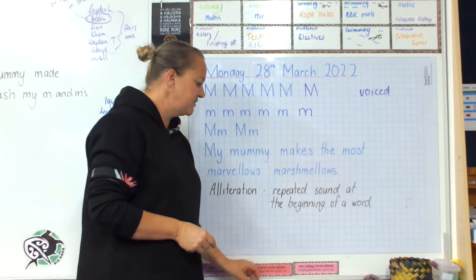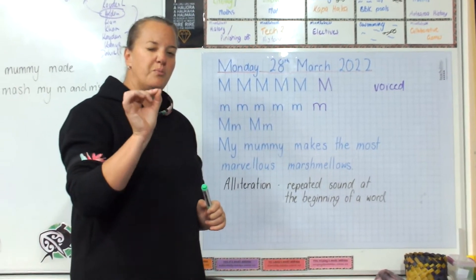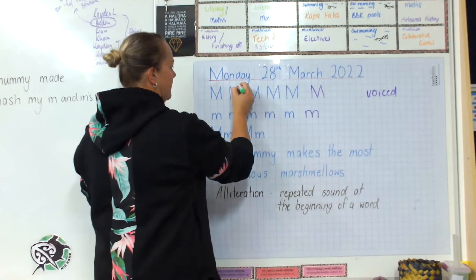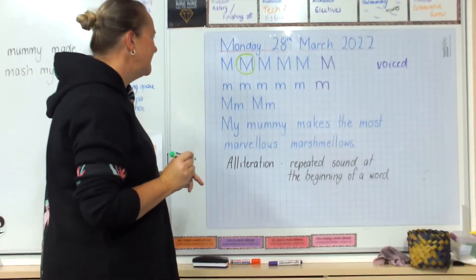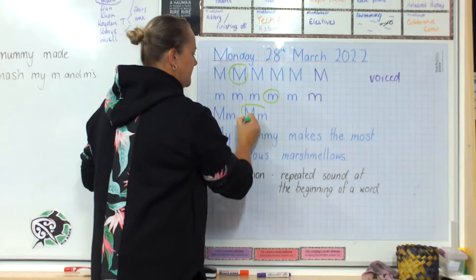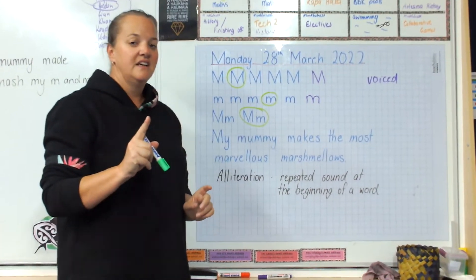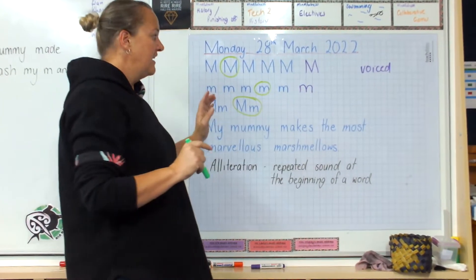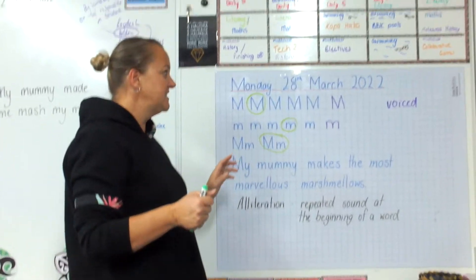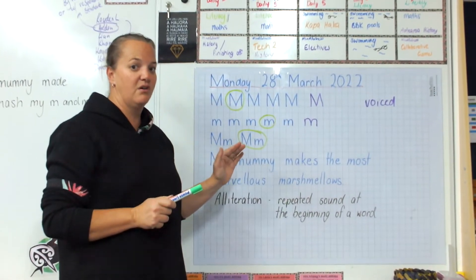What I've been asking some people to do is go back and have a look at your entire line and circle the one that you think is your best M. If it's a hard decision, then that's good — that means you're doing your best. If it's an easy decision, it means the rest of your letters are not your best, so make sure you are giving us your best the whole way along.